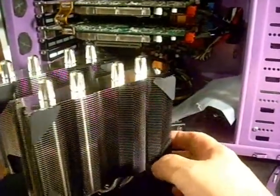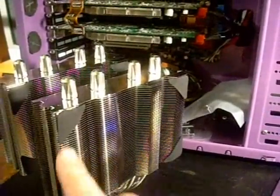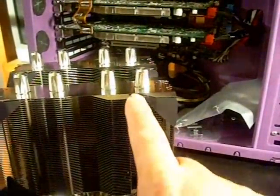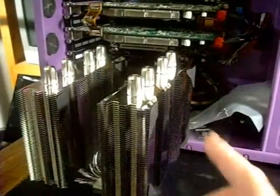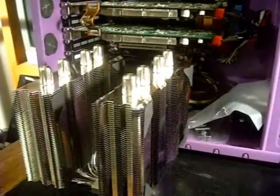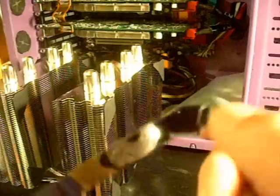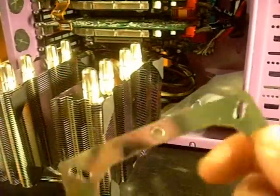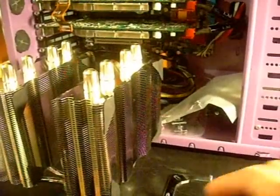We're getting the Silver Arrow cooler prepped to install. I've installed the 3M anti-vibration pads that they include with it — that is optional, but it's a nice touch and it's going to keep things quiet. It doesn't really restrict airflow through the fins, so it's still going to be nice and cool with the anti-vibrations on there. We are installing the Intel mounts for it. The different holes in the plate are for your different Intel sockets — the inside one is for 775, then 1156, then 1366. It's very easy to adapt from one system to another.